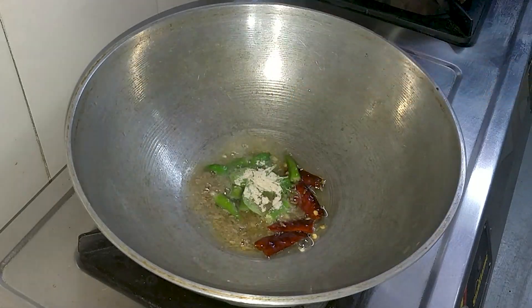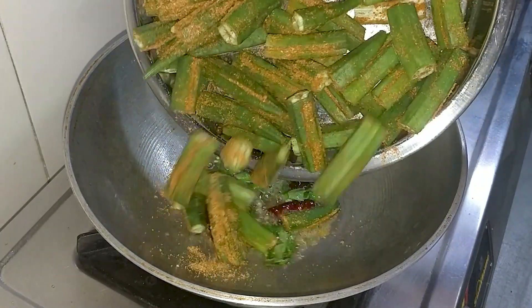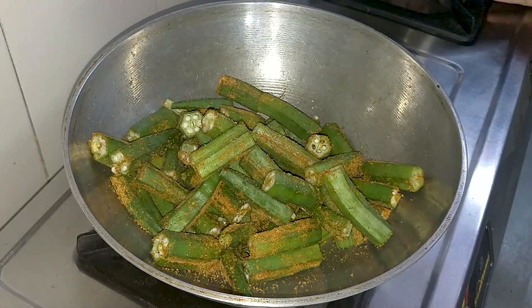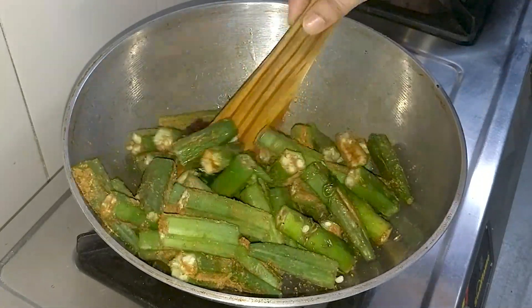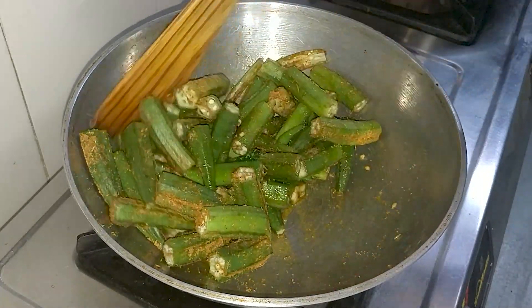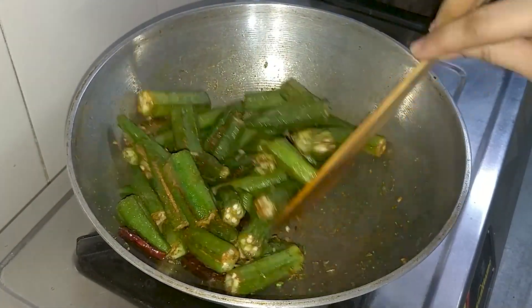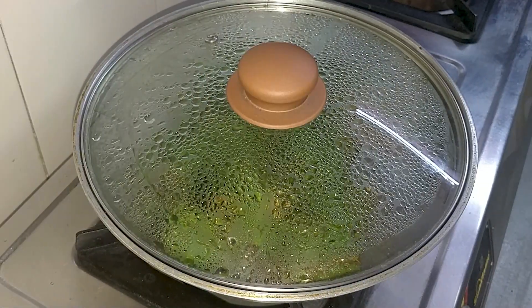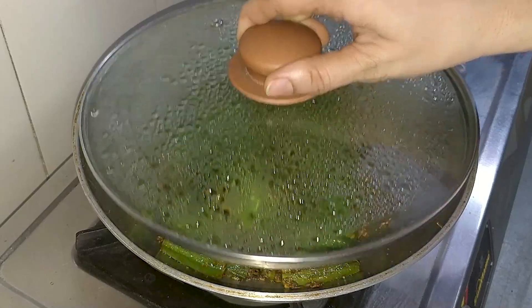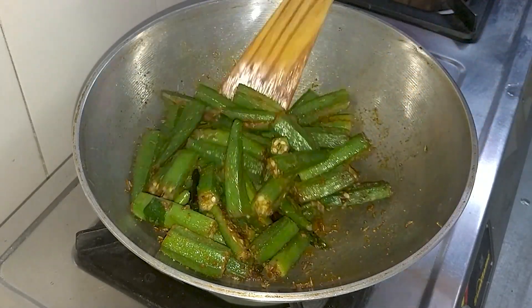Add 2-3 roughly cut green chilies and 7-8 curry leaves. Mix it well and add the bhindi. We will cook the bhindi, making sure it does not get too soft. I have cooked the vegetables for 5-7 minutes.